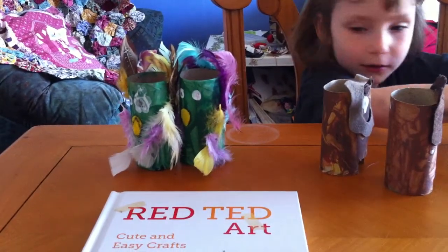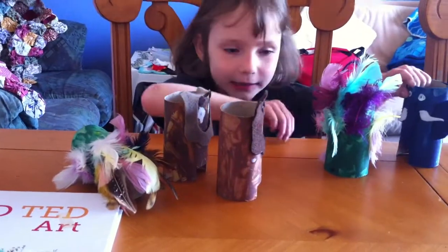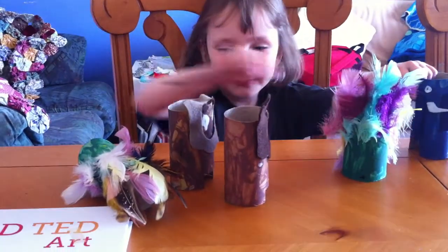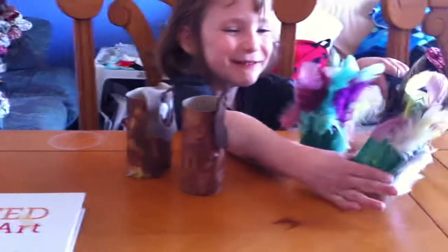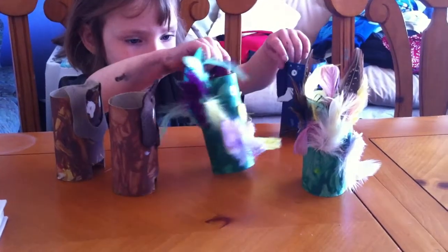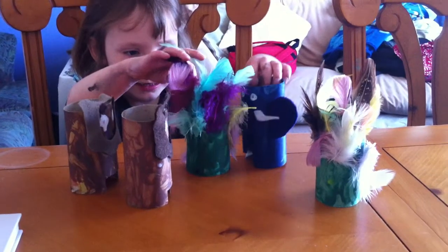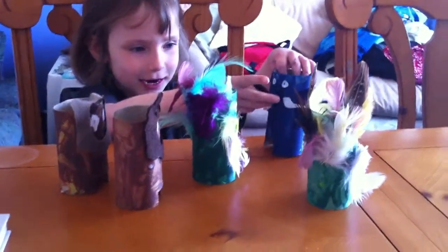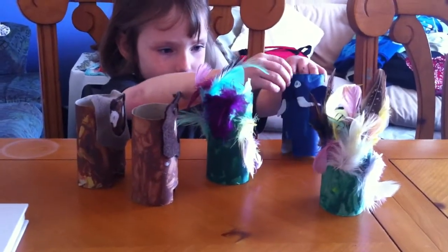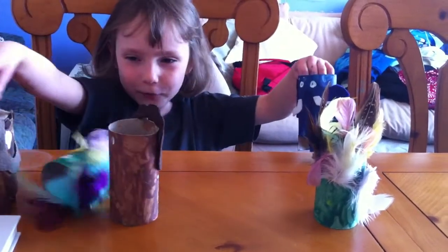Who are the fluffy animals on the end? Who are they? Two, and a parrot. Two parrots? Parrots. If you turn them around, then we can see what they look like. Turn them around this way so that I can see. And then the elephant put his trunk up and it knocked all of them down.